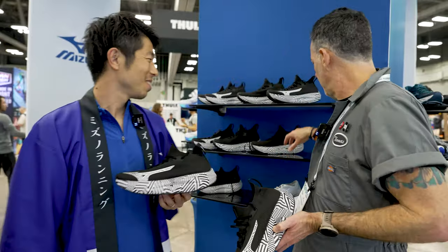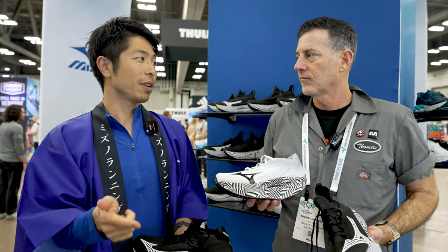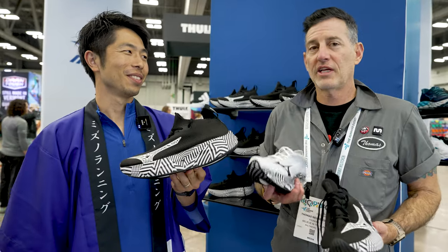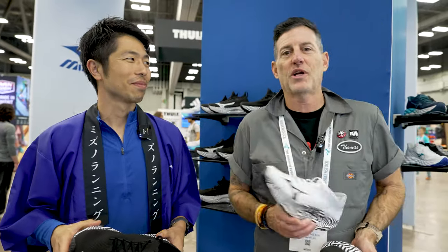So when is this shoe going to be available to the public? The Rebellion Pro 2 is coming next January — in time for the Olympic trials. And this mystery shoe is coming next June, later in the summer.